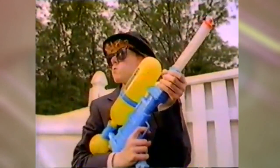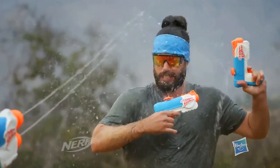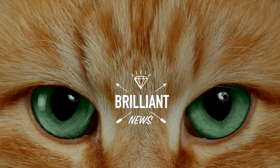You won't believe how water gun tech has evolved since you were a kid, so it's about time to upgrade. Brilliant news!